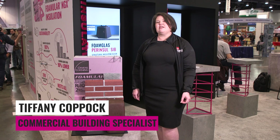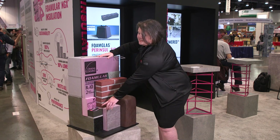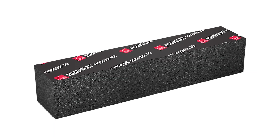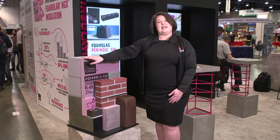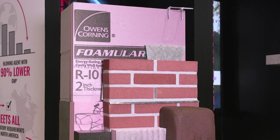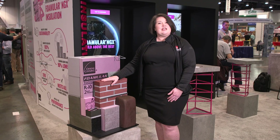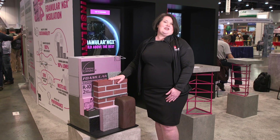This year at the 2022 World of Concrete, we're really excited to launch our FoamGlass Parencil SIV product. It's a cellular glass material that is intended to solve the problem of thermal bridging below the masonry veneer exterior. Where you need continuous insulation provided by extruded polystyrene — as we're showing here with our FoamGlass NGX product — we need to carry the load underneath the masonry veneer, and the thermal bridge problem is solved with this Parencil SIV material.